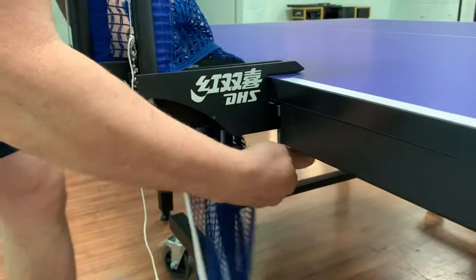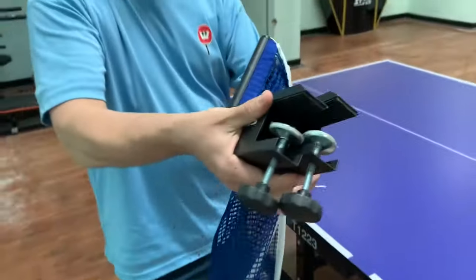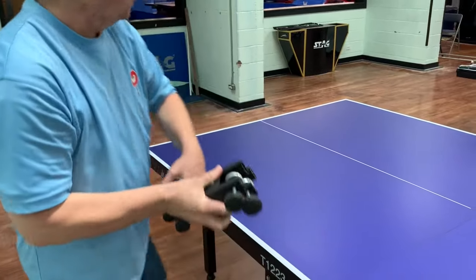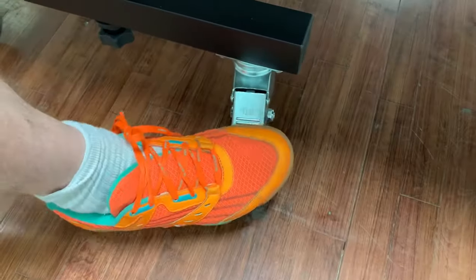The first is to release the brackets, bracket locks, or the locking mechanism, depending on what table you have. This will allow you to freely pick up the back end of the table. Failure to do this will result in the entire table collapsing on the floor. We've seen this happen and we've seen tables ruined, so make sure you release the brackets.